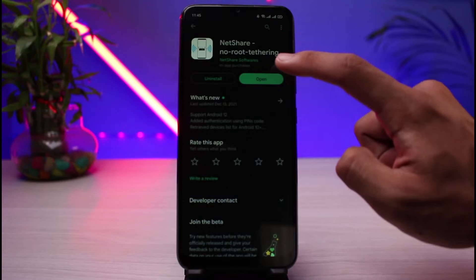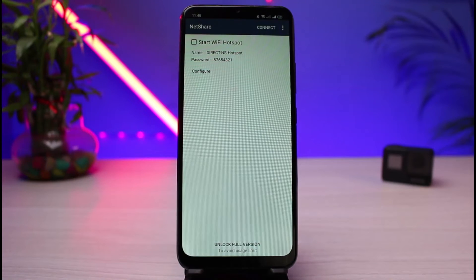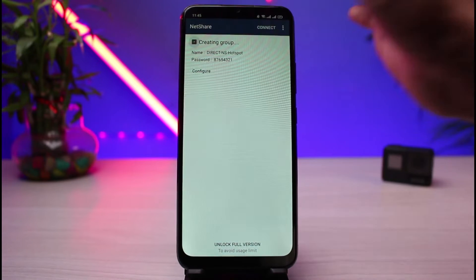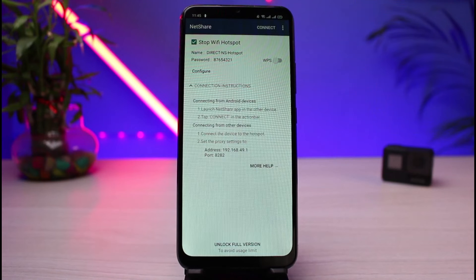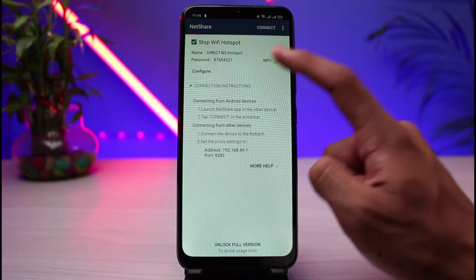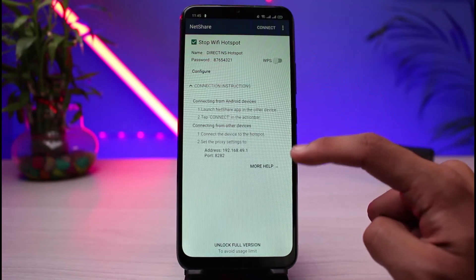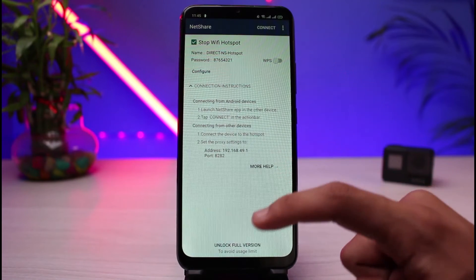Tap on the open button. As you tap on the open button, you will see this kind of interface. What you have to do is tap on the button which says Start Wi-Fi Hotspot. You can see a bunch of different options such as your hotspot name, your hotspot password, and your WPS signals as well. You could also tap on the more help button.